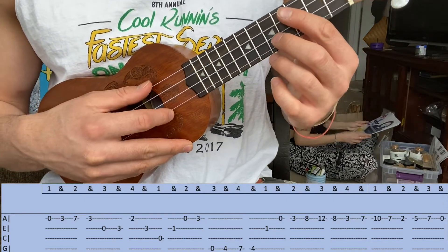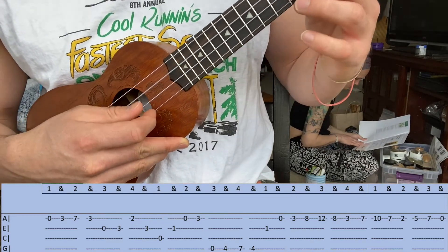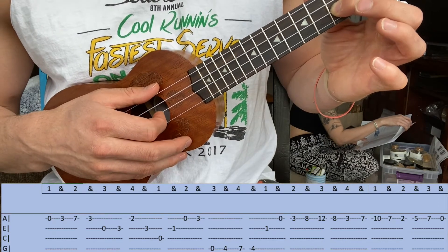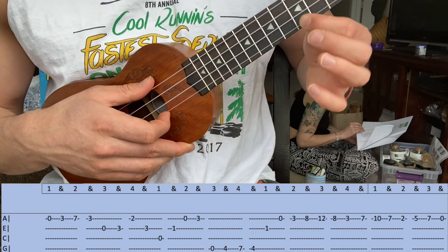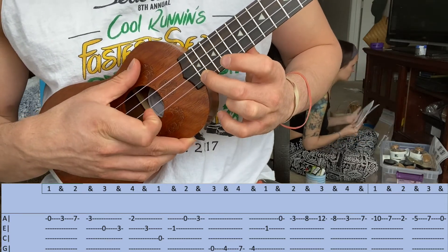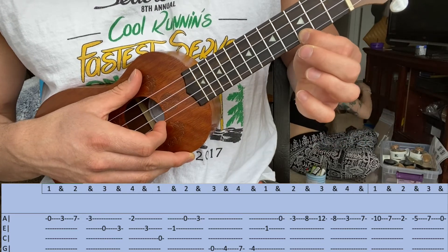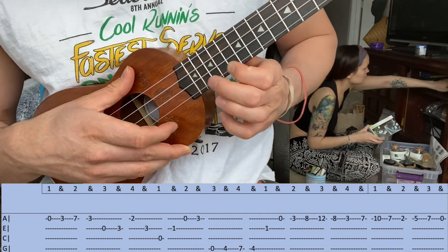That's the second part, and with all those parts together we have this. Now for the last stretch, you're going to start right here on the second string first fret, open first string, third fret, then to the eighth, then to the twelfth, then back to the eight.